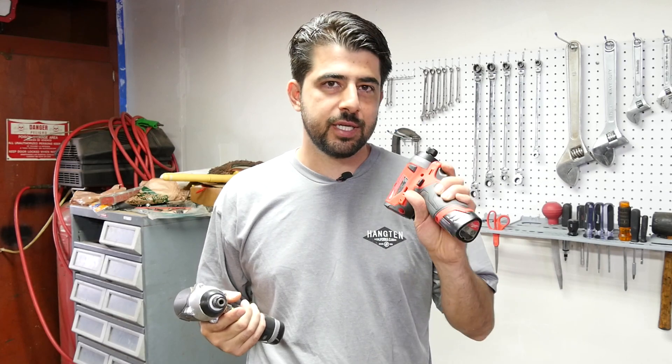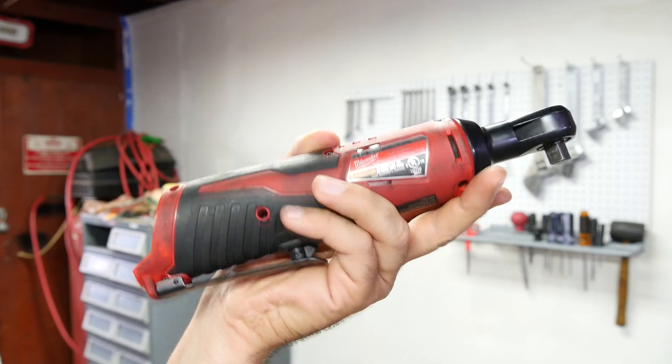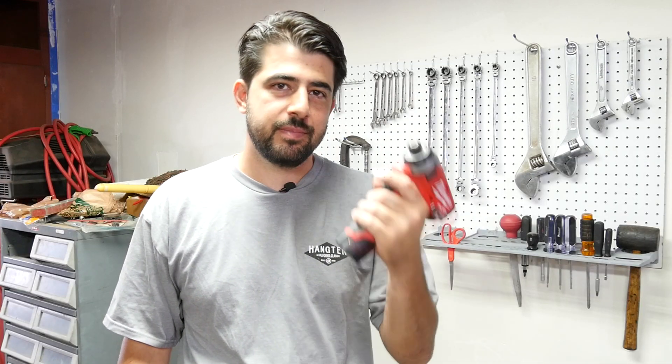A lot of you in my previous video, when I went over my top favorite tools in the shop — which included this Harbor Freight one — mentioned that I should look into getting this Milwaukee one because it works a lot better. So I thought to myself, hey, you already have the Milwaukee quarter-inch ratchet, so therefore you already have the battery for the impact gun. Plus I have a shopping addiction, so here we are.